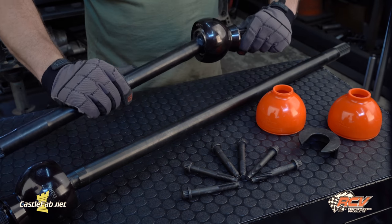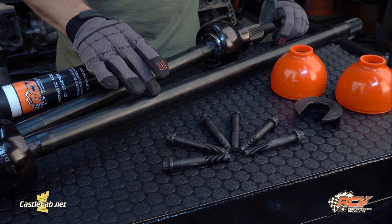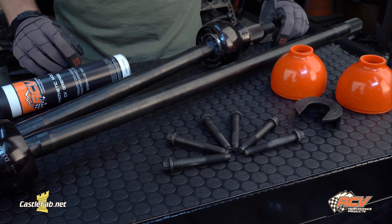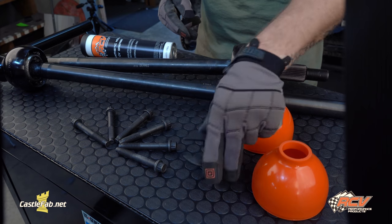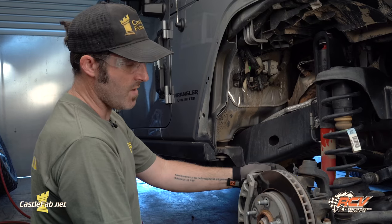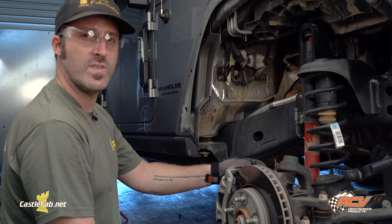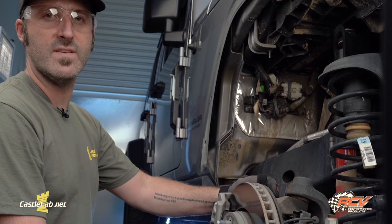Even if you have big tires and big power, there are no worries. The axle set includes right and left CV axle shafts, SST seals, installation tool, synthetic Molle grease, and installation hardware. Today we're going to be installing RCV Performance Ultimate CV Axles and we're going to take it up a notch and install sleeves and gussets at the same time.